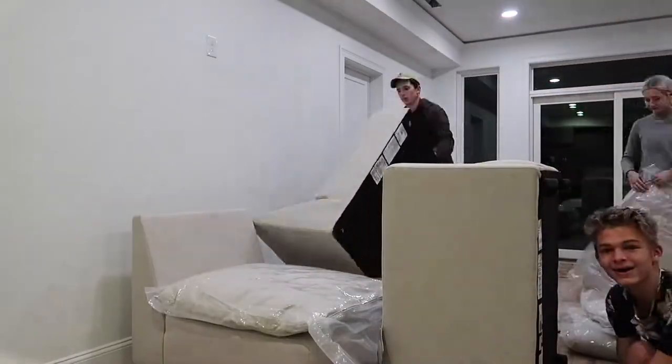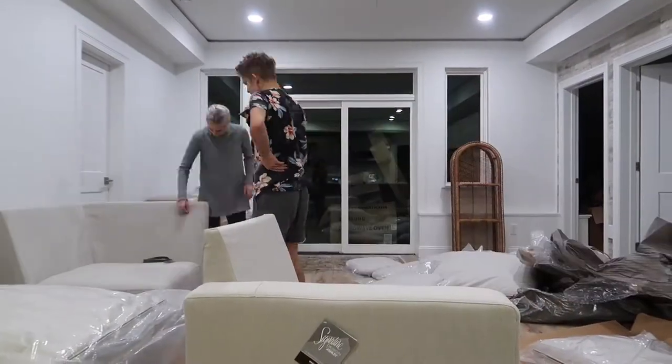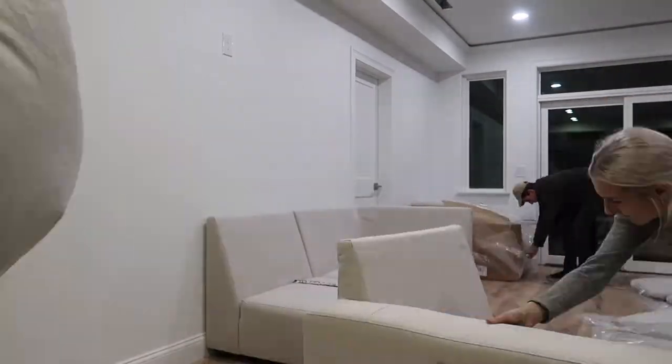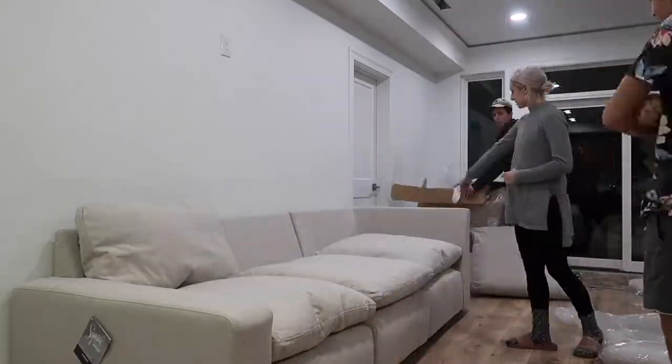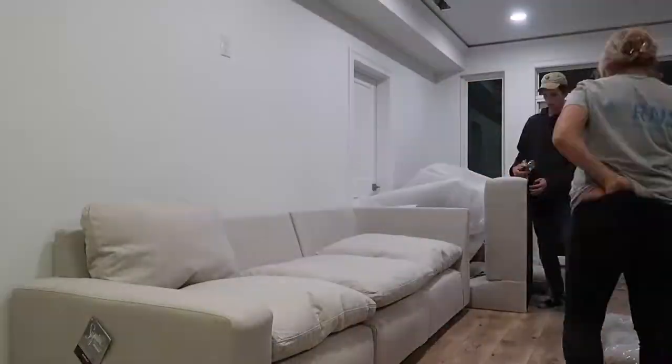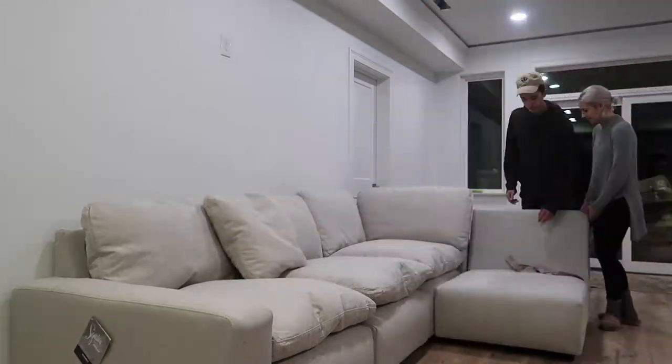I actually didn't see the color of this couch when ordering it. I thought it would be white when it came in — I knew it was ivory, I just expected it to be more white. But I'm actually very happy with the color, because we do have people come over a lot and we have a dog and my parents' dog that come down and lay on the couches. It's really nice that it's a little bit darker — it doesn't get as dirty as quick.